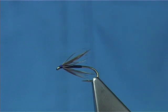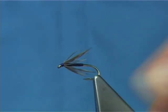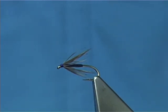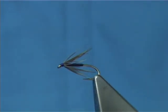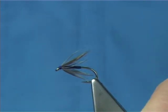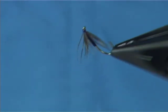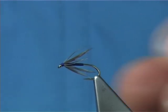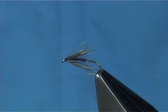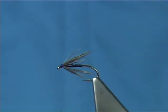I'm going to be tying a Snipe and Purple. A Snipe and Purple is a traditional wet or soft hackle fly for the river. It's a classic dressing that's got many many years in it. It's been fished in the UK especially for a long long time and fished around the world, especially with trout in the river. An excellent dressing for early season, especially when the iron blues are coming off, and it works extremely well.